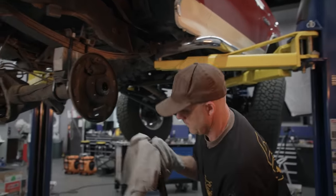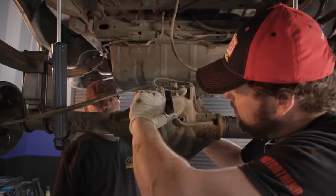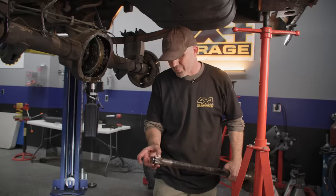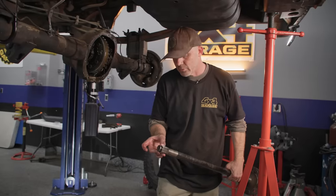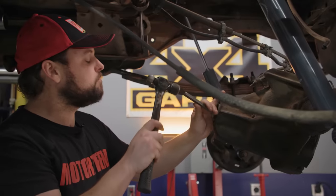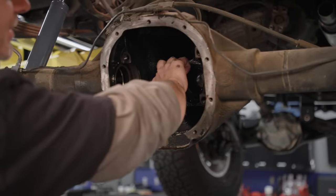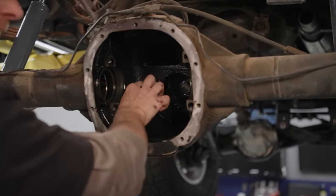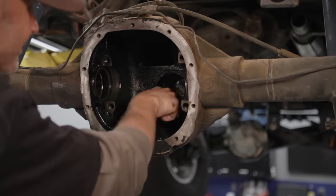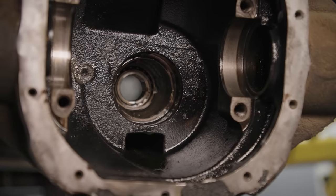We got the factory shafts out of this thing and they're pretty worn on the splines, actually — starting to get eaten away. We had a lot of play in the factory pinion and carrier, so we're probably going to play it safe and order some new aftermarket alloy axle shafts. It'll be better for the big tires and the V8. There's a lot of extra material milling around in this thing — gritty. This was not in the best of shape. Definitely this is not time wasted back here.